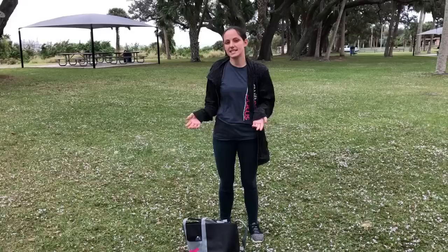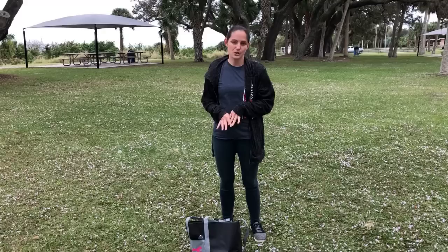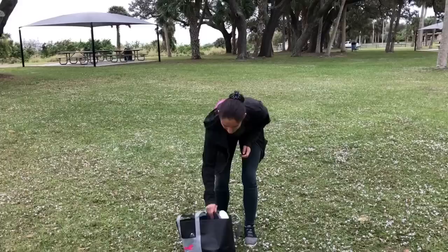Hi, I'm Megan with Swift Paws and I'm super excited because I'm going to do an A to Z setup of our Swift Paws Home system for you. This system has two extra pulleys, so if you've got our holiday bundle or any of our bundles, you'll have five pulleys like I'm going to show you. If you just get our regular kit, you're only going to get three pulleys, but the concept is the same for all of it.